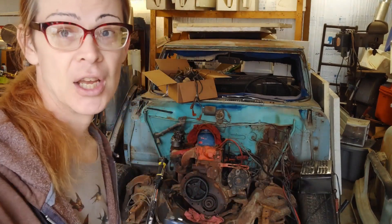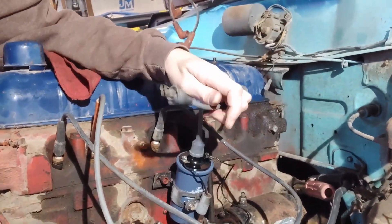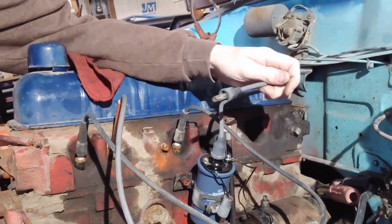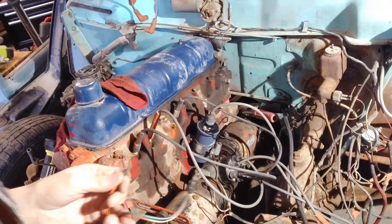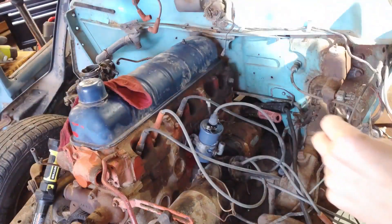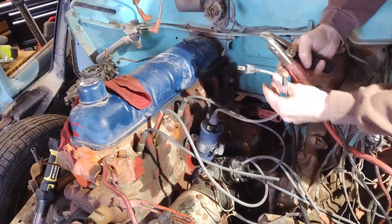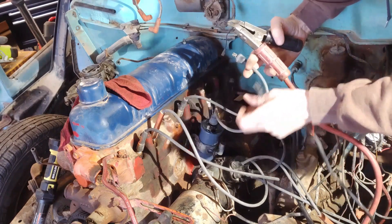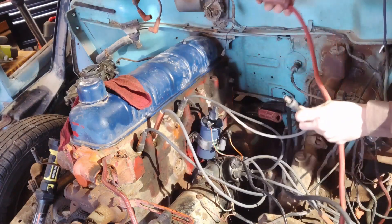I don't have a dampener so it's going to take a minute to get some timing going, but first I have to have spark — you can't time nothing. The new coil is mounted. We've got our 24-volt power and our 12-volt power. This is where our spark is going to come out. Just hold it up against the engine block — the coil is hot, it's excited.